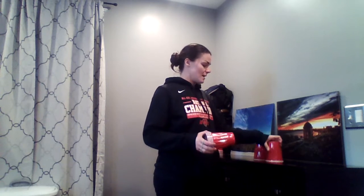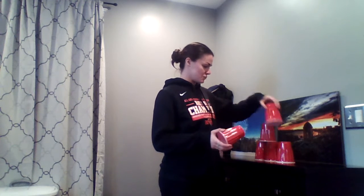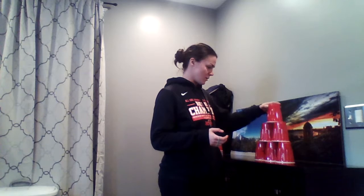I'm going to start with six cups — you can use as many as you want if you wanted your tower to be bigger. Three on the bottom, then two, then one on top.